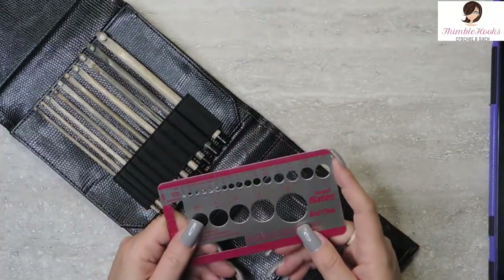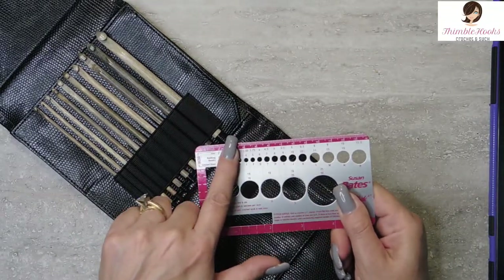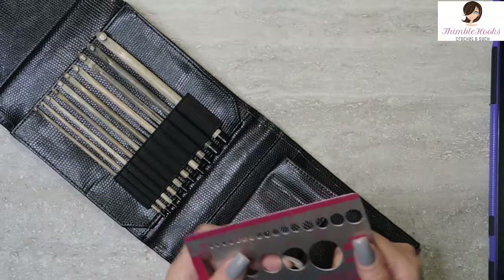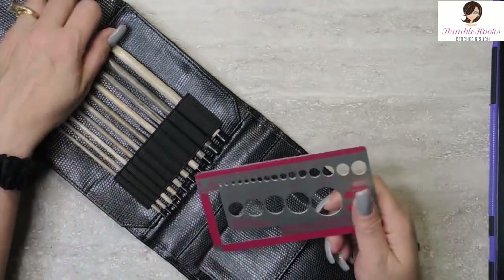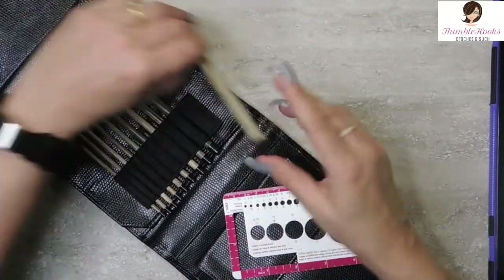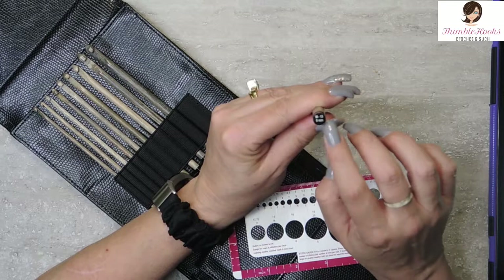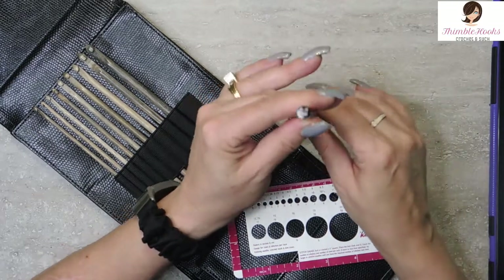I had a suggestion from Verna — hi, Verna! — to show with a gauge if they're true to size. I do that often, but I didn't know anybody would ever want to see them on camera. So I'm going to show you that right now. These go from... I had to write it down. As you can see right here, hopefully you can see, it's written on the very bottom in tiny, tiny print.